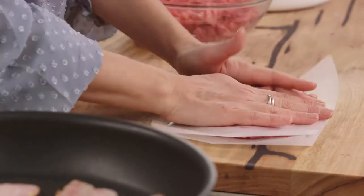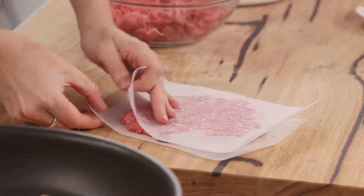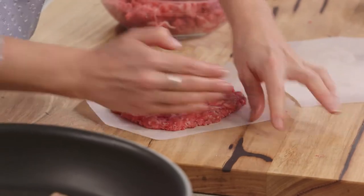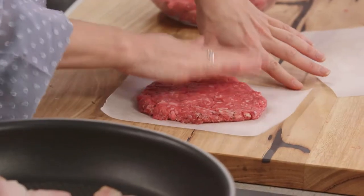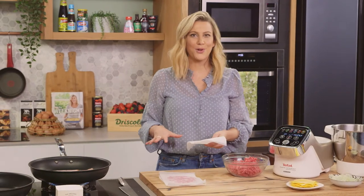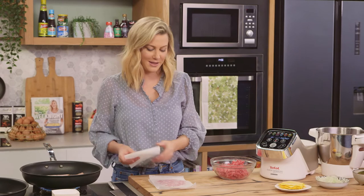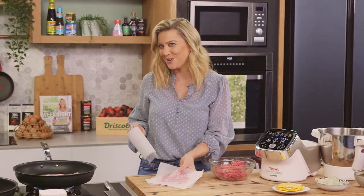Sort of old school milk bar style. Just keep shaping it and we're right to go. If you want to be pedantic you could just run your hands around it to make it the perfect circle. Another great idea is to do these ahead of time — just keep piling them up, pop them in the fridge, and when you're ready they just come out and you start frying them. I'm going to make another one of these, finish cooking the bacon and then we can cook the meat.